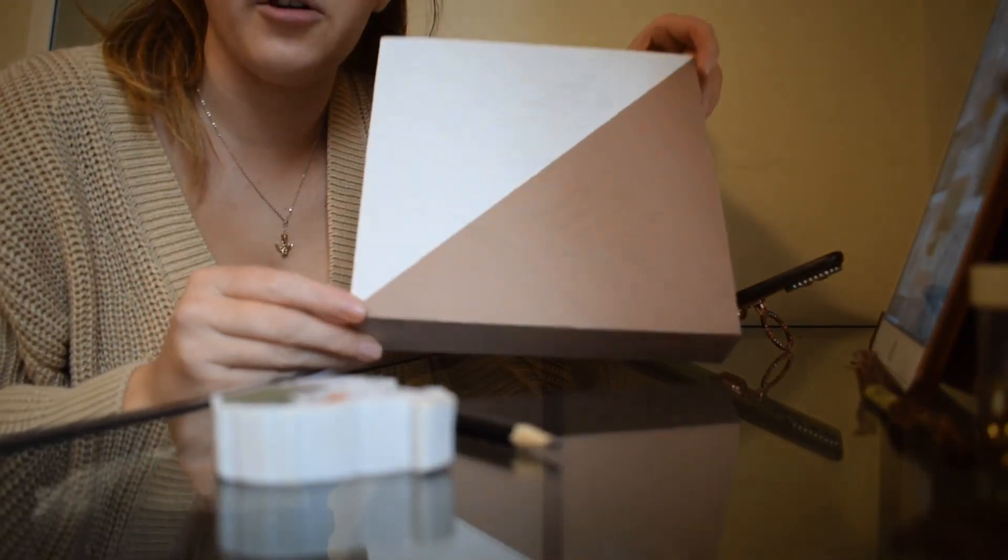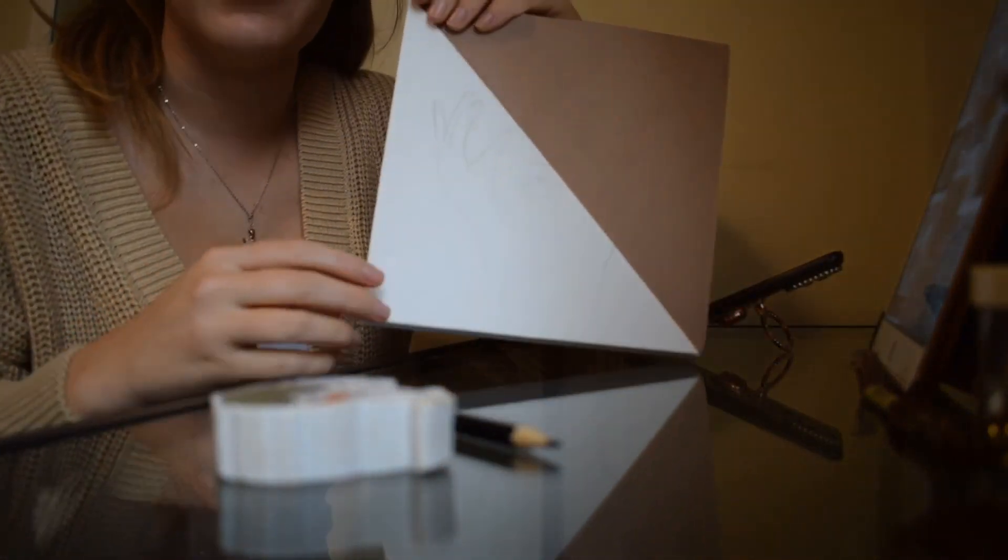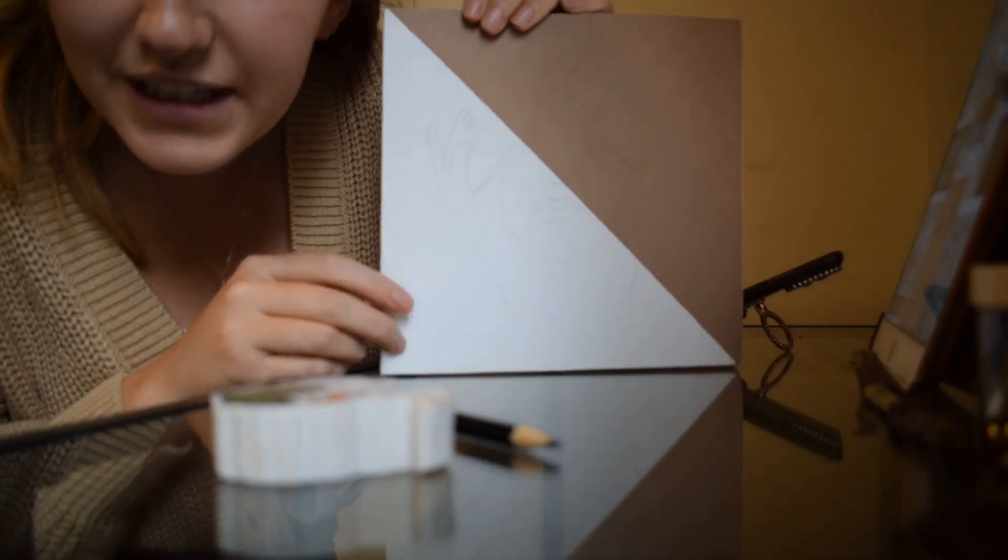Another idea I might try at some point is doing a pattern like this with a Dalmatian print, with pink thread over the top — I'd like to see how that looks. Okay guys, so I've done a really rough drawing — you can kind of see the outline. I'm going to start with white.